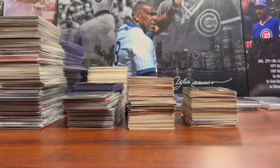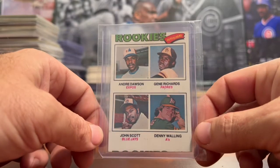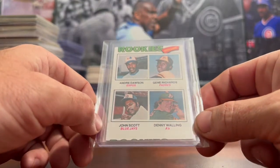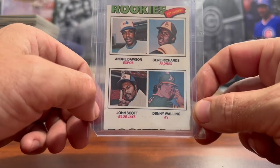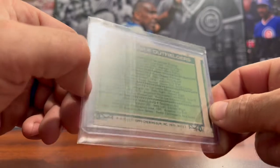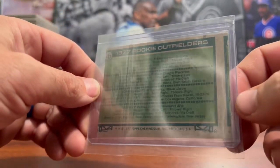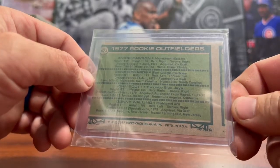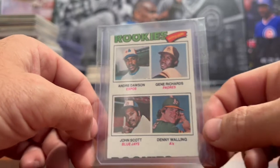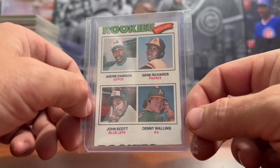This last one is my favorite one today — it's miscut. You can see where 'Rookies' is cut off the top of the card, and where the card below it on the sheet starts. Likewise on the back, you can see where Dawson's rookie card was cut off and where the card below it on the sheet started. I love picking up Andre Dawson miscut cards, especially his rookie card, so happy to add this one to the collection.